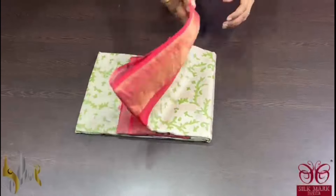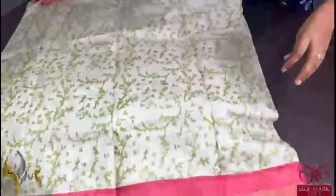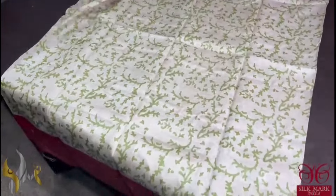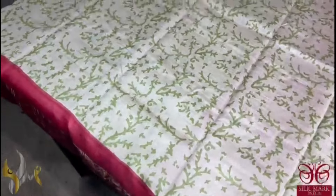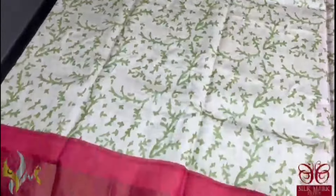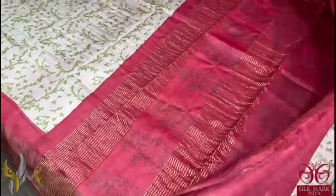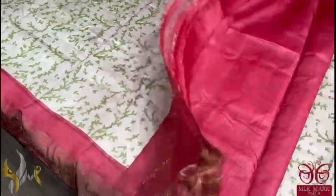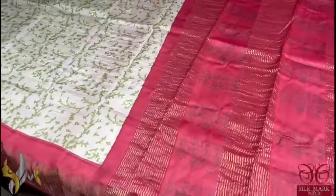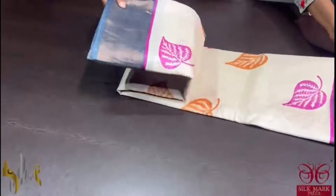Pure tassa silk saree, premium quality, hand block printed with saree borders done on a premium acid washed tassa. Here we have a cream saree — sand with cream colour — with very beautiful mild green colour prints, all over printed in a very beautiful pattern with maroon colour borders. The border, pallu, and blouse piece are in a beautiful shade of maroon here with printed design in the pallu as well. Saree comes with authentic silk mark.